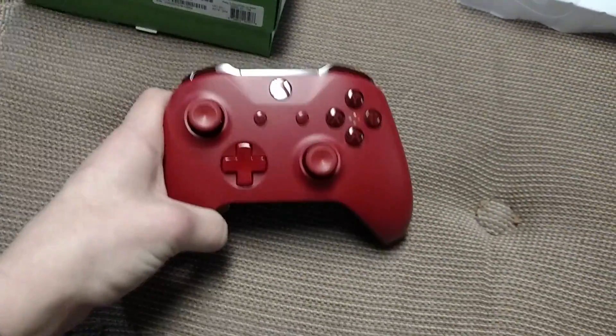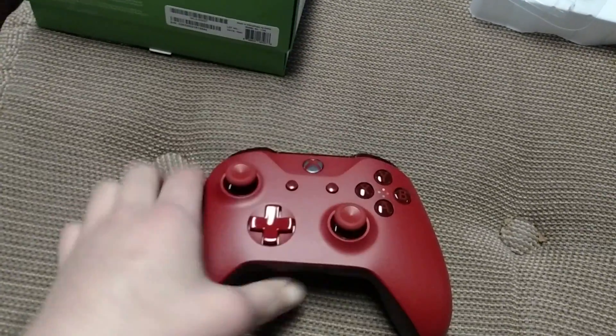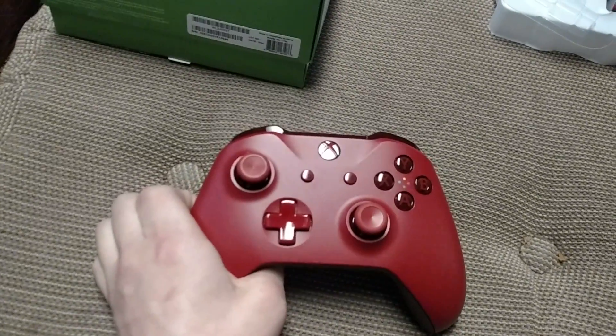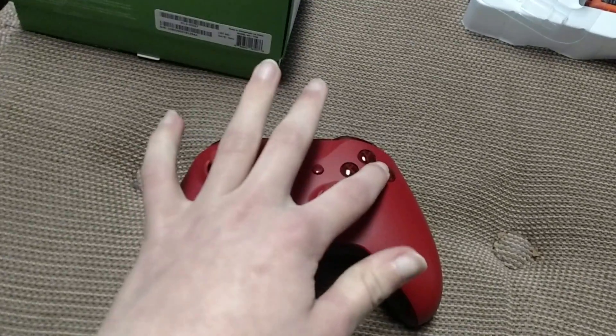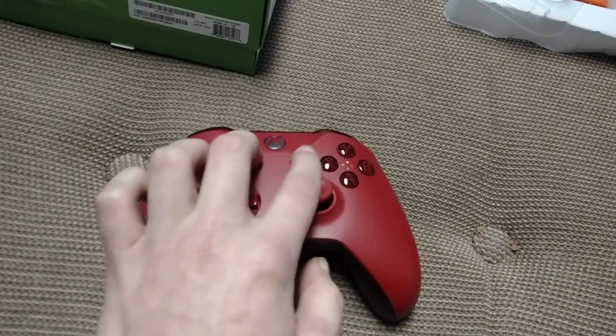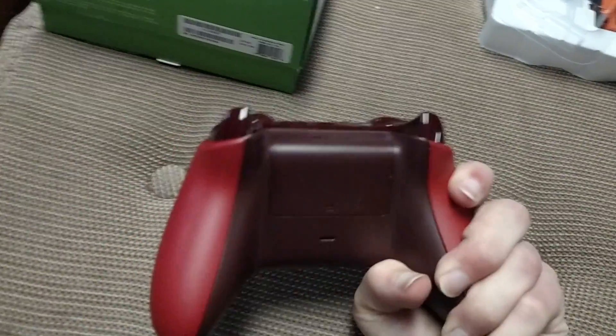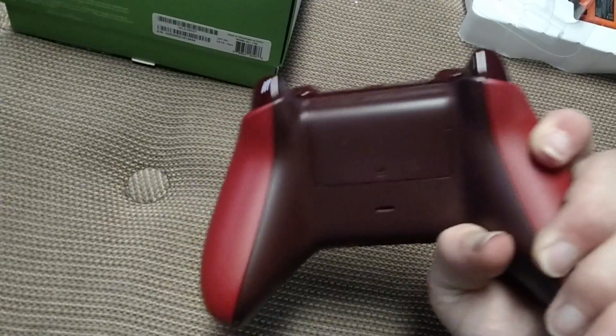Just like the blue one, it's all red. The thumbsticks are red. The buttons are black, but the text in there is red. These two buttons right here are red. The back is a darker shade of red — I don't know if you can see that.